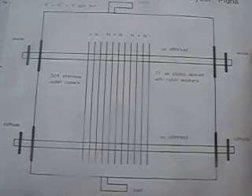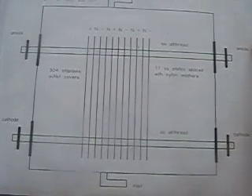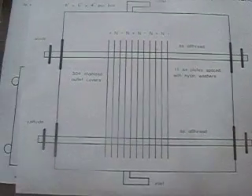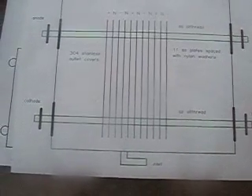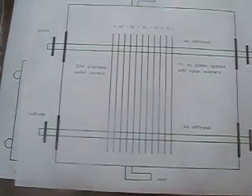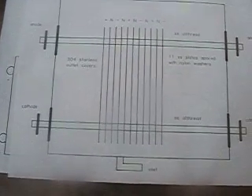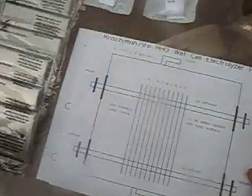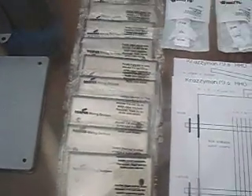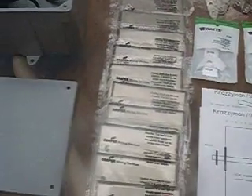I'm using quarter inch stainless steel threaded rod running through top and bottom. The top side being the anode, the bottom would be the cathode. And of course there are neutral plates in between each to cut down the voltage across each plate. Here are the plates — I'm starting out with 11 of them, as you can count.